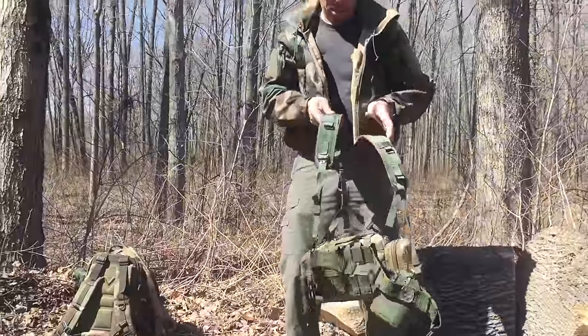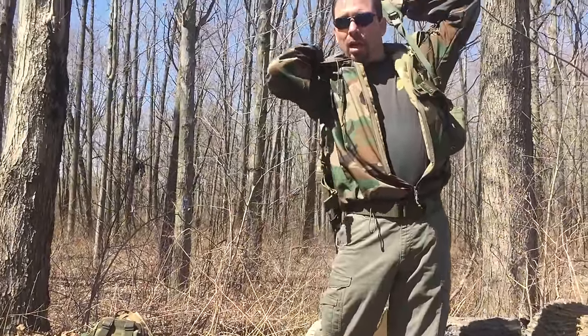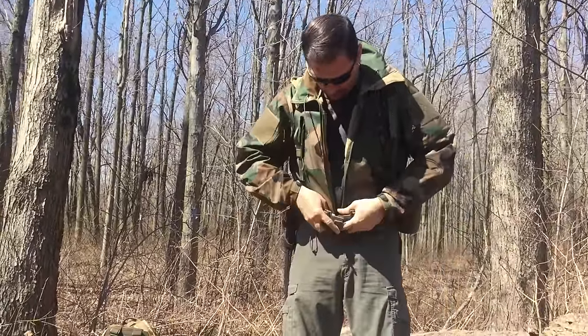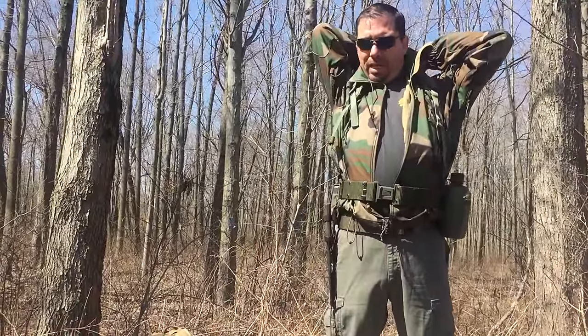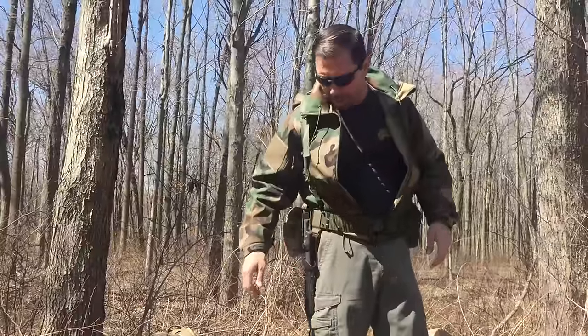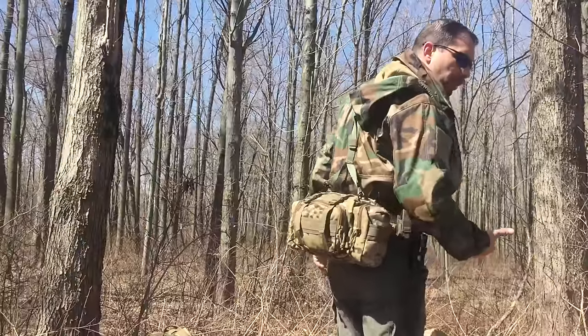Now we've got everything situated with the Alice gear. Throw it on, buckle it up, let the suspenders out just a little bit, go to the back, do the same thing, let it fall down around your waist. So now you're carrying it — you've transferred your other gear, you're using this instead of that small pouch, and this becomes virtually your whole kit.